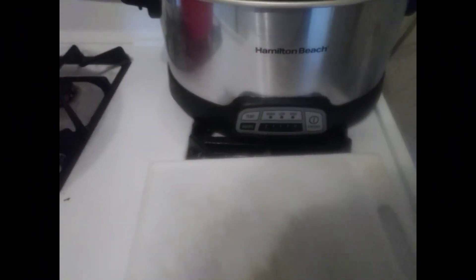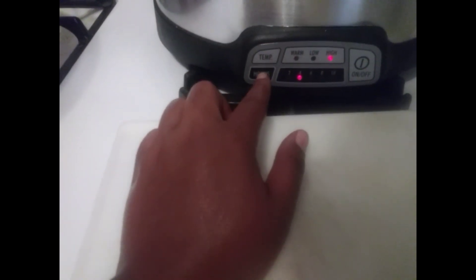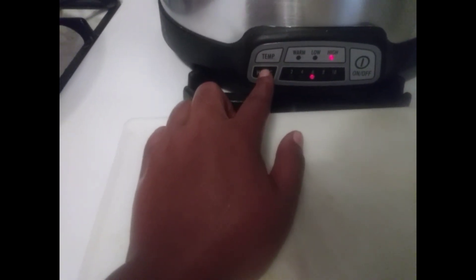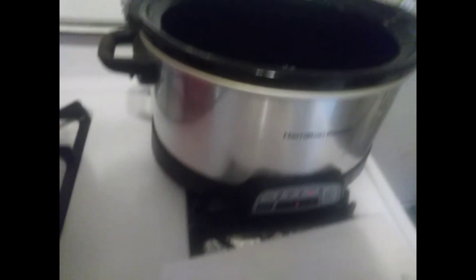Hey guys, so the London broil is gonna go in the crock pot today. It's seasoned nice and well on both sides — season your meat the way you want to. I'm gonna turn my crock pot on, set it for six hours, and then add my meat.